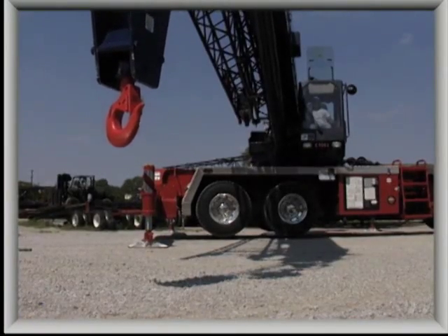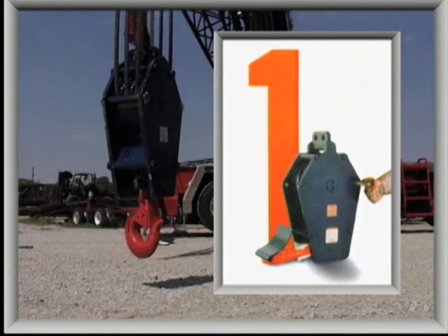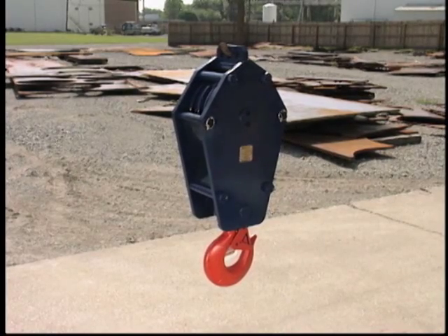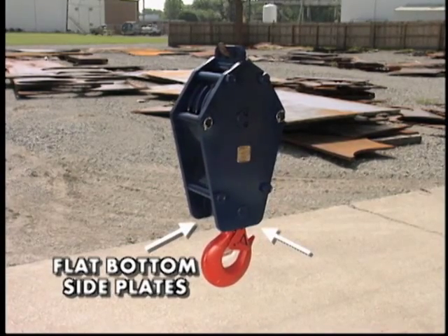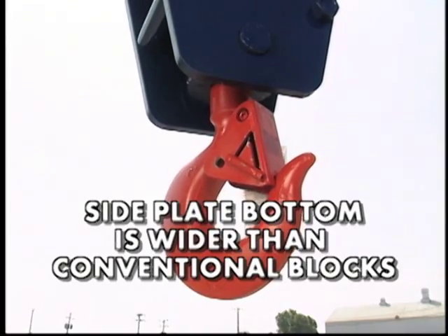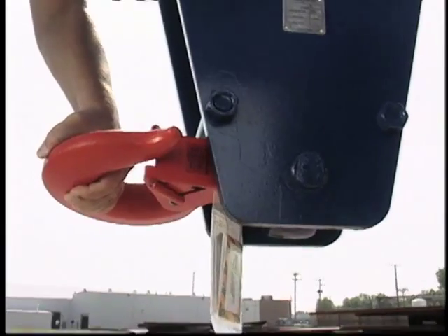Let's take a closer look at the ease and efficiency built into every McKissick Easy Reeve Crane Block. The first step in preparing the Easy Reeve for the process is setting the block upright on a work surface and opening the shiv guards. As the name implies, the McKissick Easy Reeve is easy to reeve. The first feature that differentiates it from every other crane block is its ability to stand upright on the specially designed flat bottom side plates, which are wider than those on conventional blocks. Notice how the Crosby Hook simply folds to the side, allowing the block to remain upright while providing the easiest reeving position available.